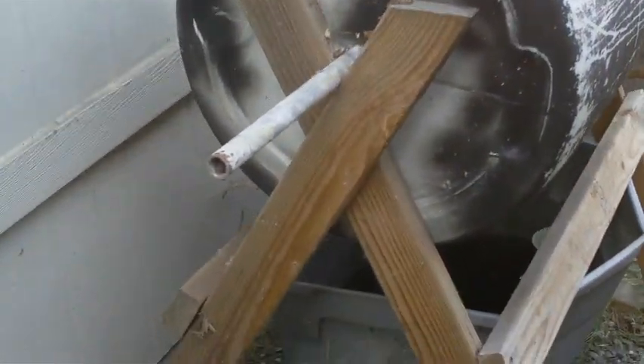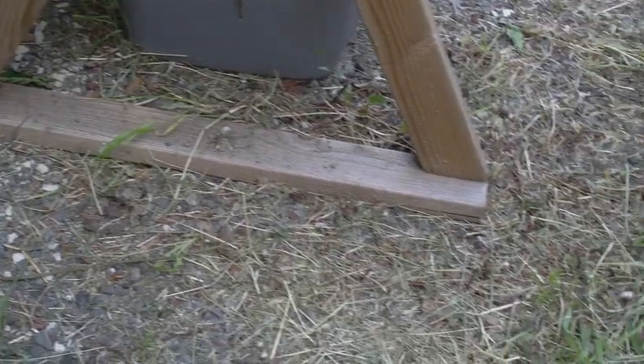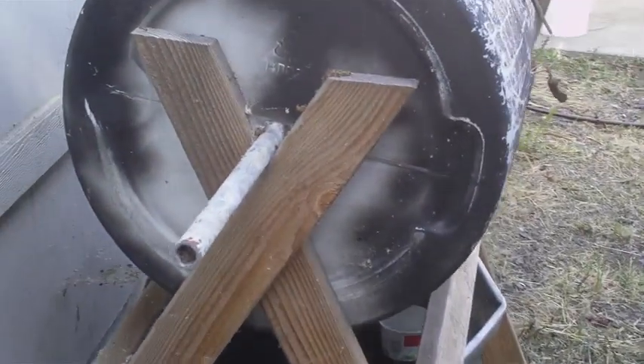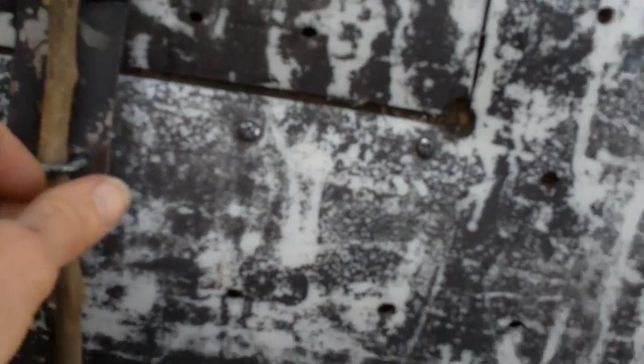I'll just show you what I have here. I have these X-frames, all made from 2x4s, a base on the bottom, steel pipe, and this plastic barrel. I have a support here and one on the back — very simple design. I didn't design this myself; I saw one on the internet.